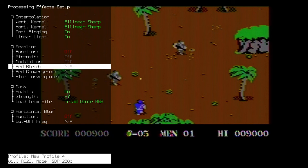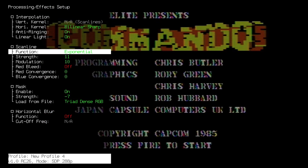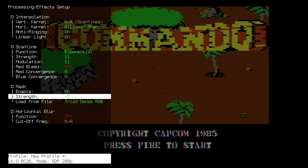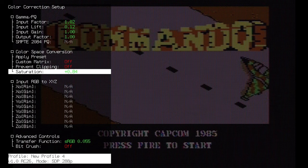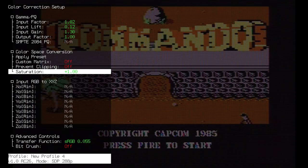I'm pretty sure it's possible to dial in settings that will make this very close to a particular monitor or scan line mask you have in mind. Some of you hardcore fans will definitely be able to do that. And if you have any favorite settings, please share them in the comment section so more of us can enjoy and try them out.